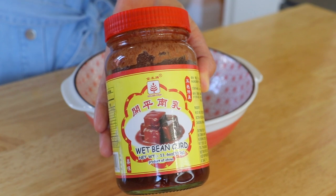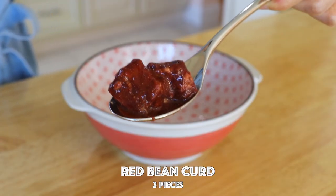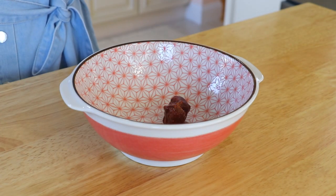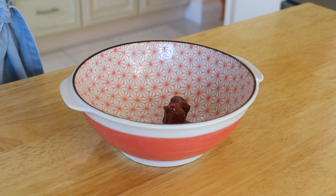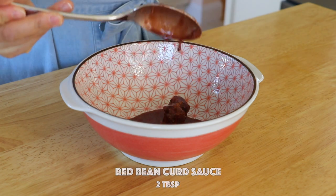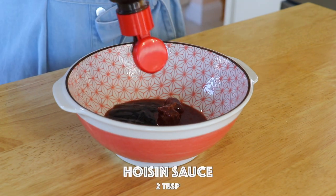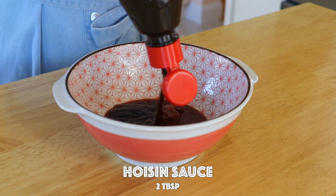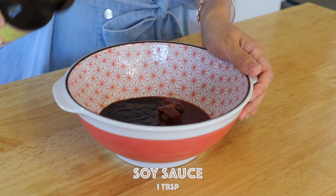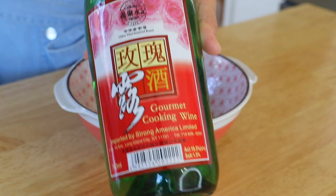To make the marinade, in a bowl mix in the fermented red bean curd — this provides a beautiful red coating on the chashu. You can also replace it with red yeast rice or red food coloring. We're also going to add the sauce of fermented red bean curd, oyster sauce, hoisin sauce, soy sauce, and dark soy sauce.